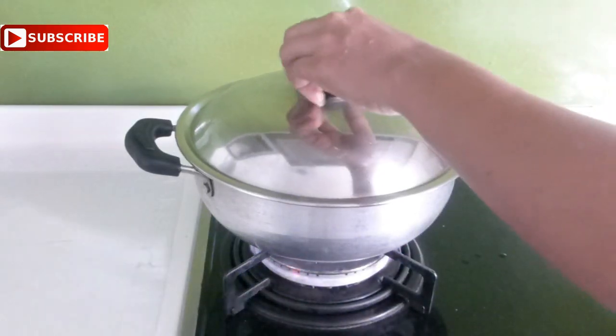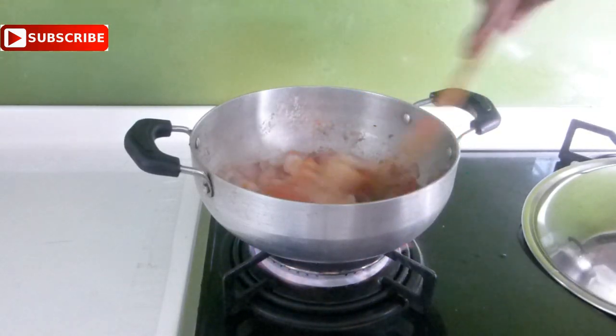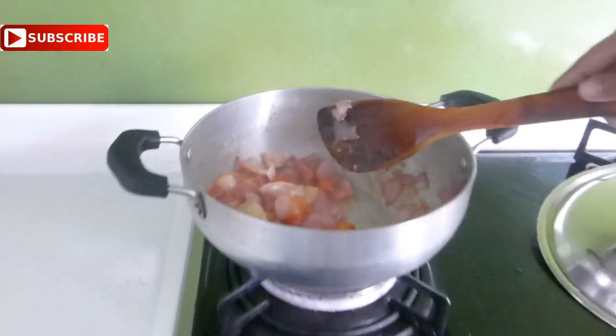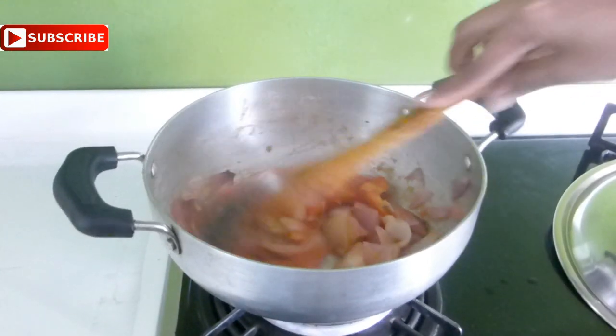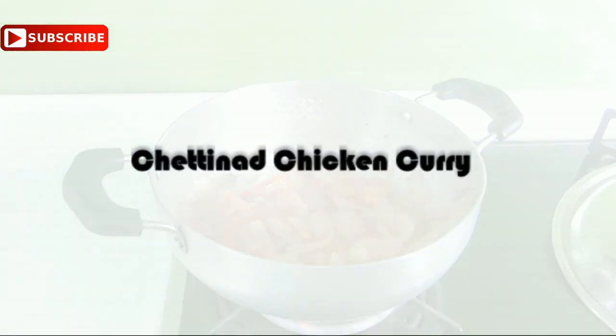Mix them up well and cook for 10 minutes by covering with a lid. After 10 minutes the onions and tomatoes are perfectly cooked and have softened. Allow this to cool down completely, then blend to a smooth paste and keep it ready. Now we will proceed with making the Chettinad chicken curry.